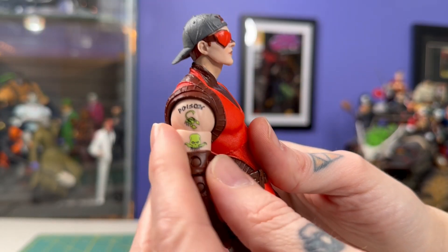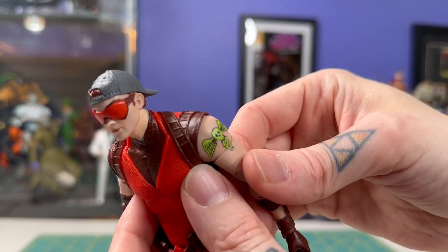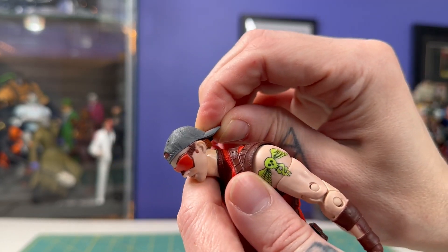Looks like he went out and got some sketchy tattoos here. Those decals are pretty fun, and my favorite detail is this baseball hat — I'd be picking this figure up just for the baseball cap alone.